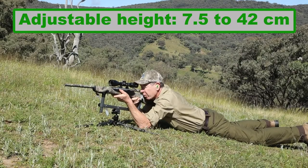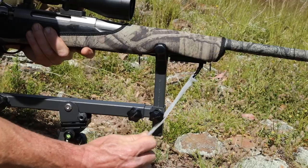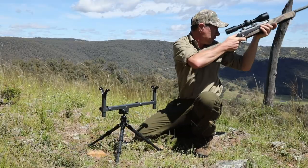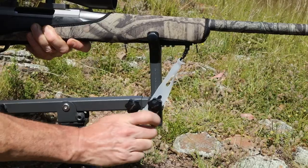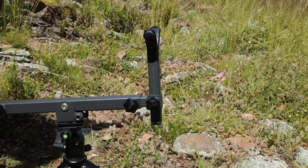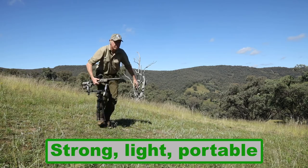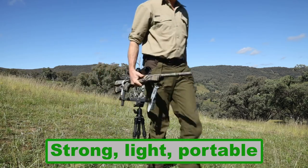The fully adjustable tripod legs take it from a maximum height of 42 centimeters down to just seven and a half centimeters. You can choose to strap the rifle into the cradle for security, or just lay it into the V-mounts in case you need to take a quick freehand shot — even then, unstrapping it only takes seconds.